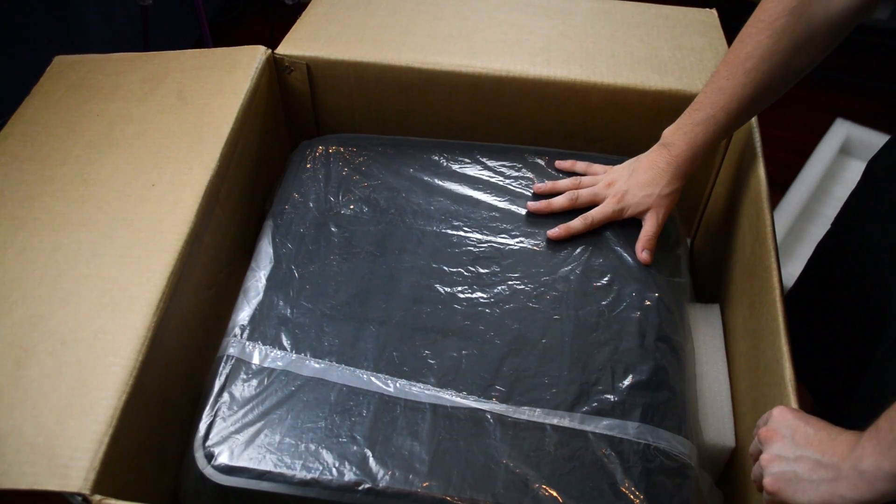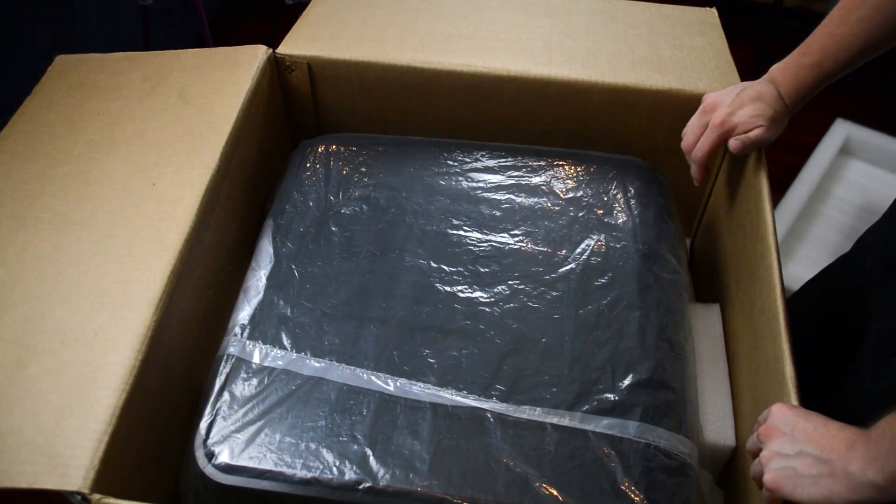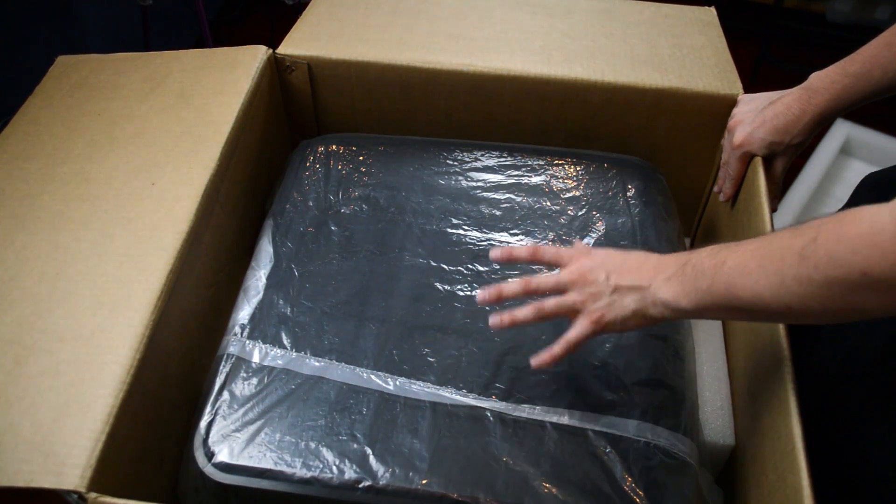And there we have it — that's the Up Box. It's a big, big printer and it's a fully enclosed 3D printer, which means it can keep the heat in the chamber, which means when you're printing ABS you get much less warping.